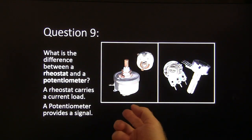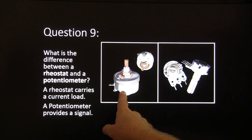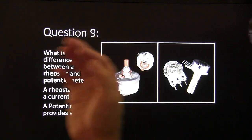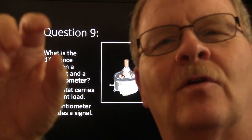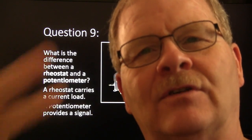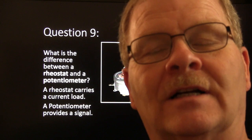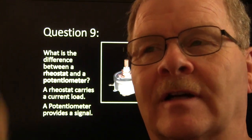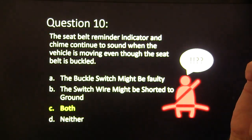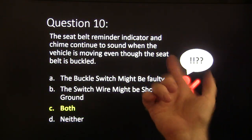Answer nine: a rheostat carries a current load; a potentiometer provides a signal — think throttle position sensor. On older vehicles, the headlight switch had a little ceramic resistor — that rheostat gave you your bright and dim for your dash instrument cluster lights.